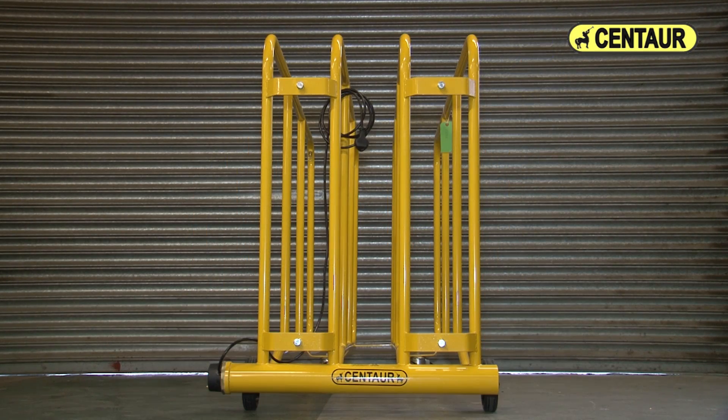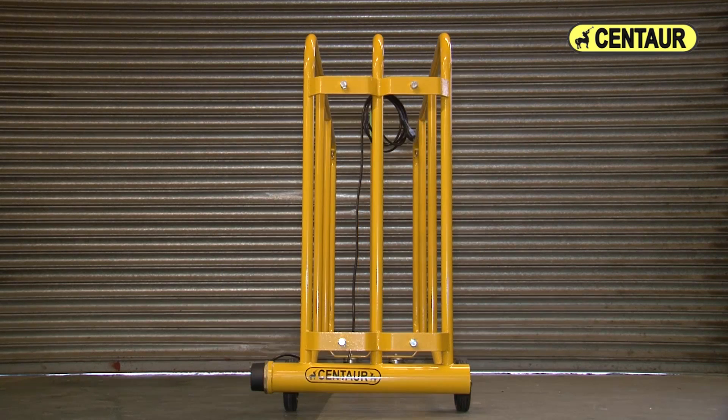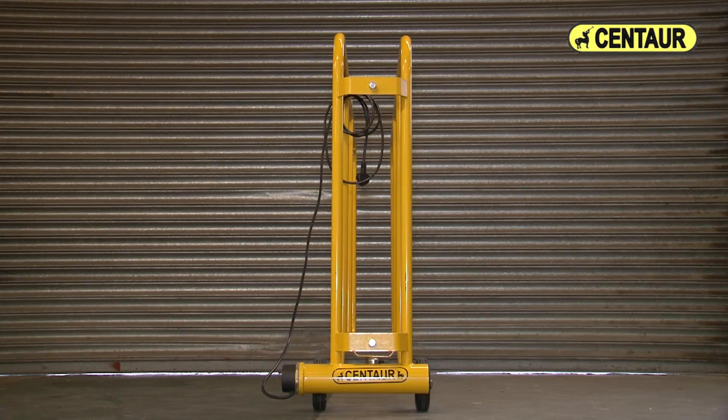Centaur heated horse rug dryers are an essential addition to any stable, livery, riding school or tack room.